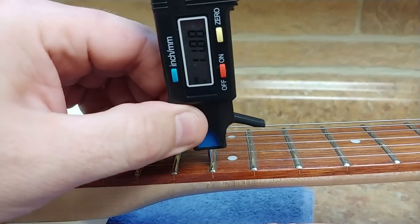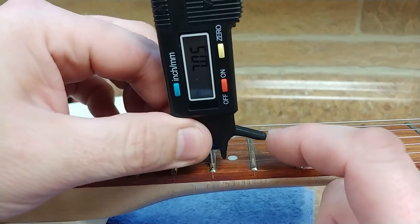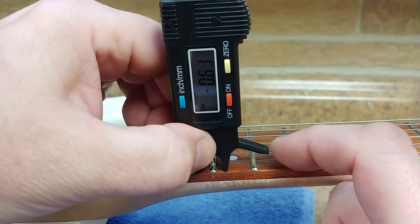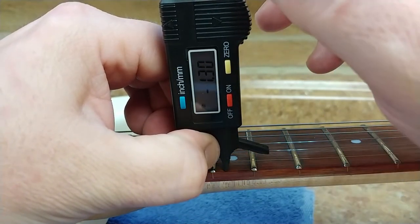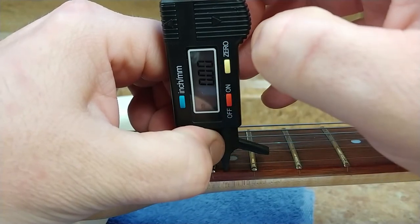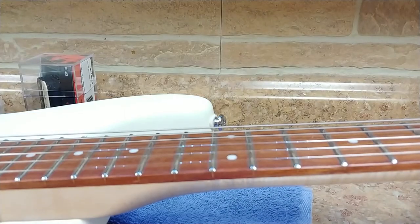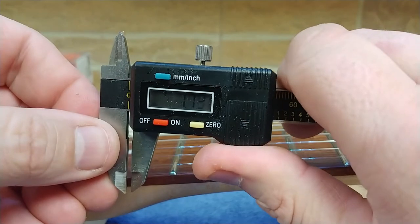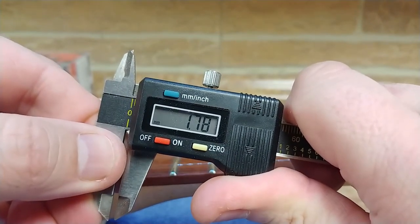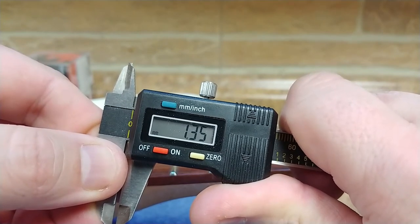Let's try this out to see how accurate this action height gauge really is. I'm going to go ahead and put it at the twelfth fret. Make sure your four legs are all touching the fretboard. Put it on top of the string — it sits nice on the fretboard with the high E string facing you. Make sure you're sitting down on all fours, push down, zero it out. Let it up — 1.34 millimeters.